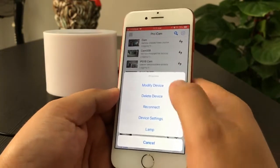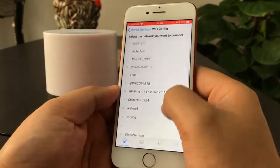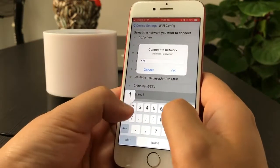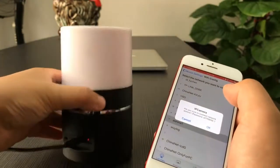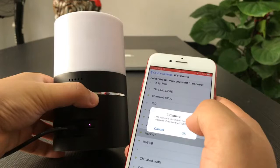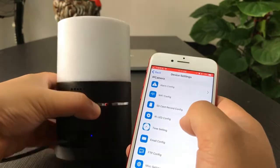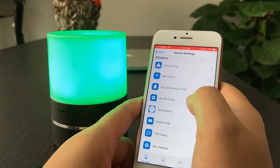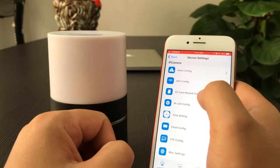Follow along to do the Wi-Fi setting so you can check the camera from anywhere in the world. Press the gear symbol on the camera, choose Device Settings, then Wi-Fi Configure, select your local Wi-Fi, input the password, and press OK. In the back side there is an indicator — when you press OK, the indicator will turn off and on again.